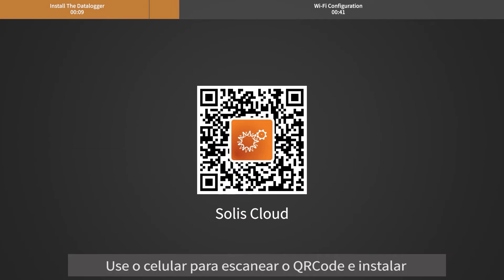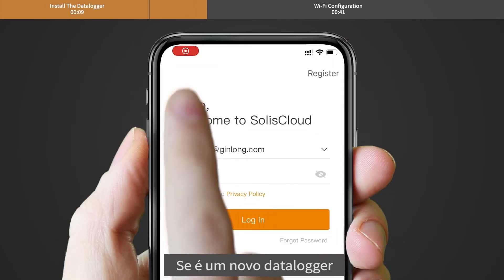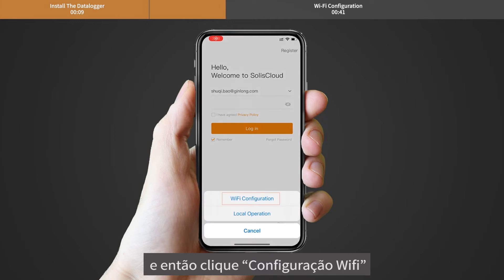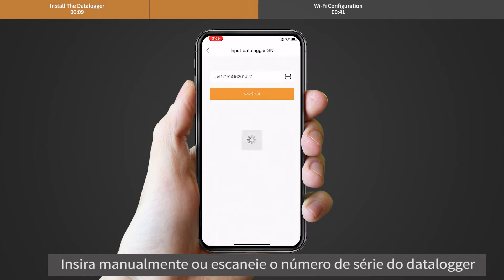Use your phone to scan the QR code to download and register the Solis Cloud app. If it is a new Datalogger, please configure it first. Then click the Wi-Fi configuration. Manually input the Datalogger SN or scan the SN on the Datalogger.